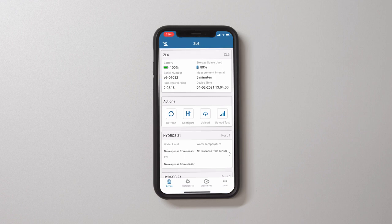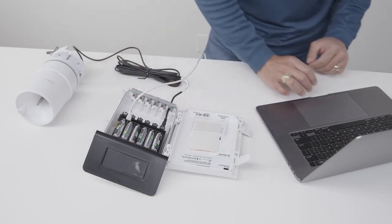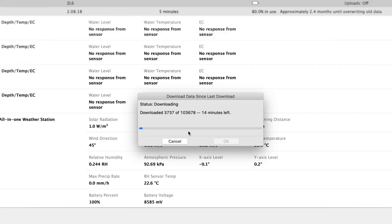To see new sensor data at any time, press the refresh button in the button toolbar — the sensor and measurement area will refresh. You can also interface with the ZL6 using a computer and Zentra Utility. This option is quicker for large downloads over USB than using Zentra Utility Mobile.